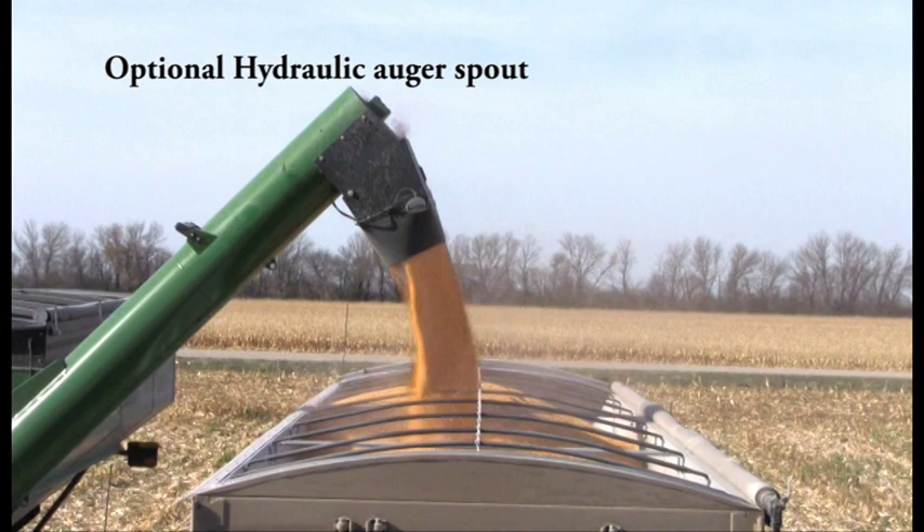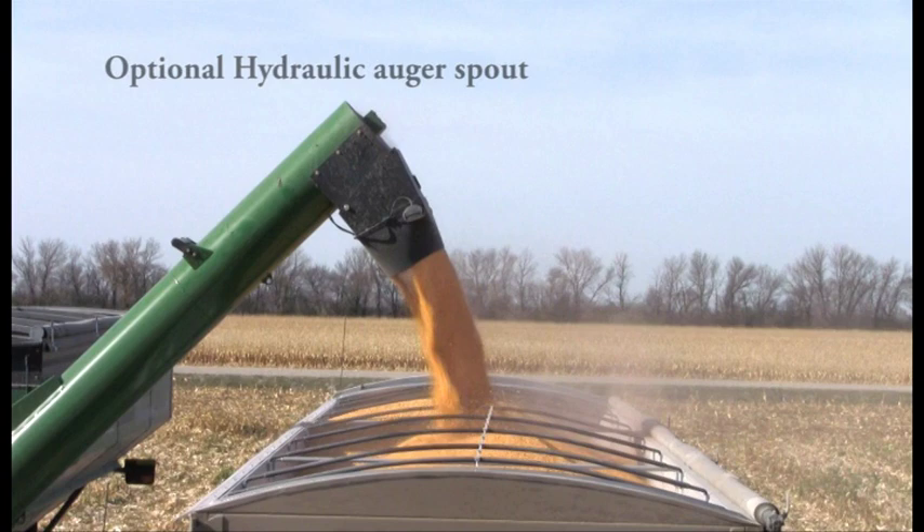The optional hydraulic spout control pivots back and forth for precise positioning of the grain when unloading.